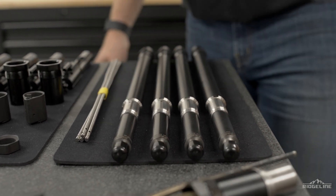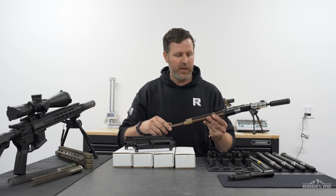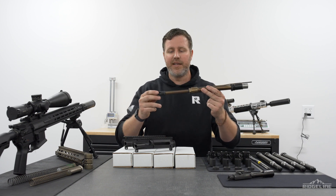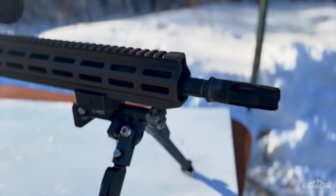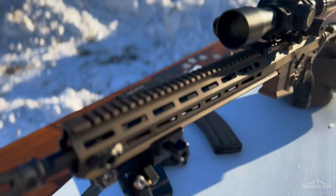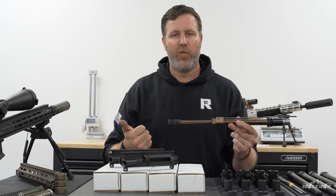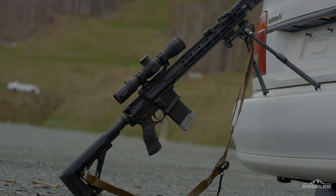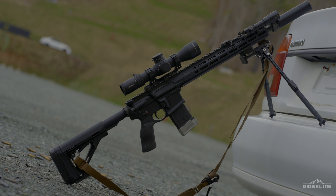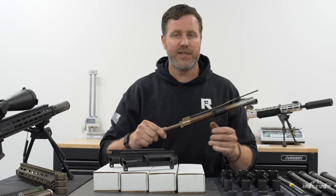I wanted to show you guys one of our prototype barrels. This is an early prototype - very similar to the production barrel. As you can see, this is a stainless steel barrel that went through nearly 5,000 rounds on the SOCOM surge test. The SOCOM surge testing schedule is pretty aggressive - essentially you're doing eight magazines back to back, alternating semi and burst, all the way through. These guns get almost so hot you can't even hold them. As you can see, this stainless steel barrel got absolutely cooked.